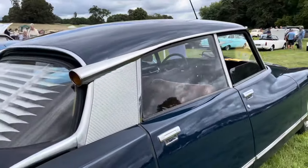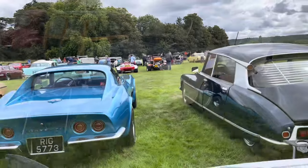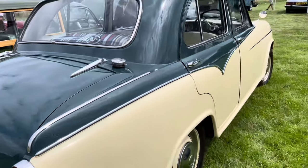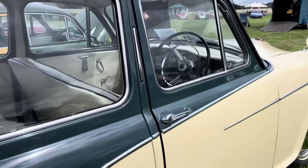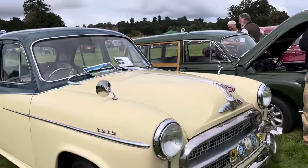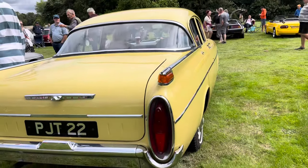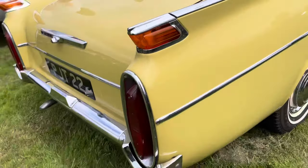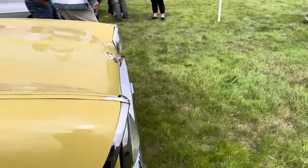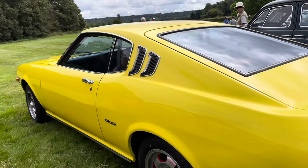Very nice condition. Look at that — how interesting. We did talk to the gentleman earlier with his Isis, and here's another one. This one's also in very good condition, very tidy car, interesting colour scheme. You've got the English Americana I would say — Vauxhall very inspired by the American cars of the day.